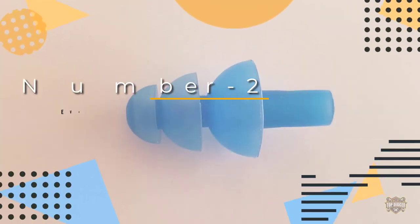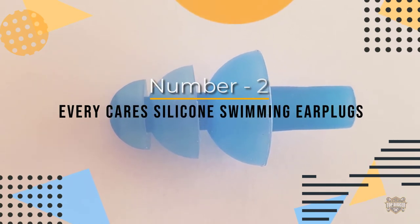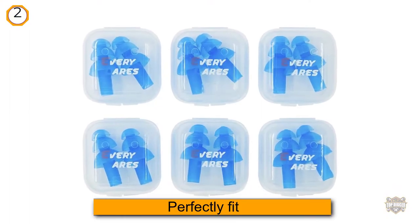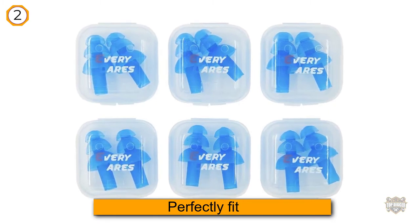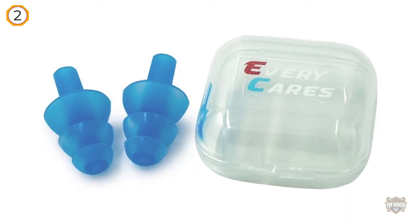Number two: Every Cares Silicone Swimming Earplugs. These silicone swimming earplugs are the perfect fit for you if you tend to have smaller ear canals. They fit snugly and ensure reliable protection against any water that might seep through.